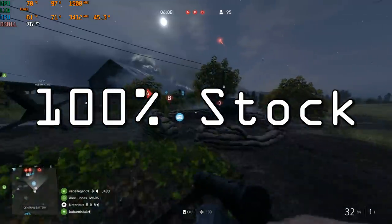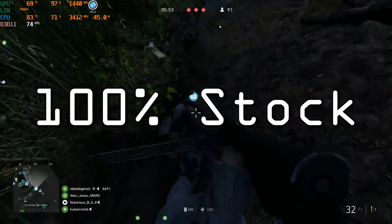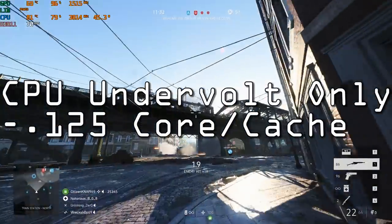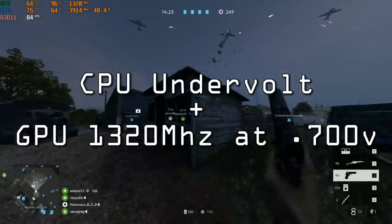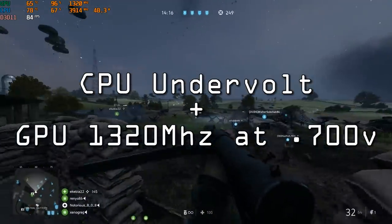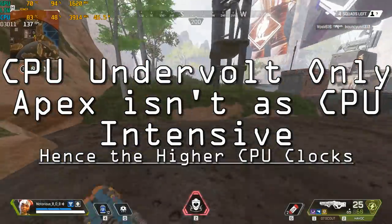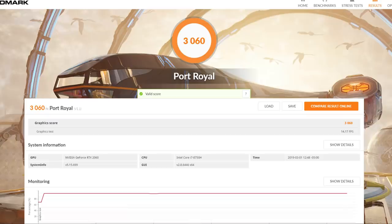Battlefield 5 on Ultra runs around 80 FPS. Running completely stock at 45 watts, CPU frequency averages around 3.4GHz. When you undervolt, you gain 200–300MHz under that same 45-watt load. If you remove power limit throttling on the RTX 2060, you can run it at around 0.7 volts at 1300MHz — little to no impact on frame rate, but the laptop runs even cooler. Apex Legends on Ultra averages 80+ FPS, and with mixed settings you should have no problem hitting 100–144 FPS. Fire Strike scores a little over 15,000 points, and Port Royale ray tracing benchmark comes in just over 3,000.